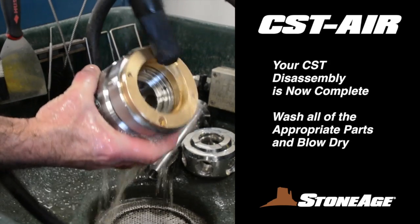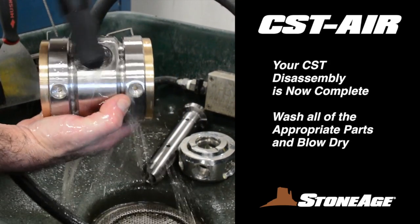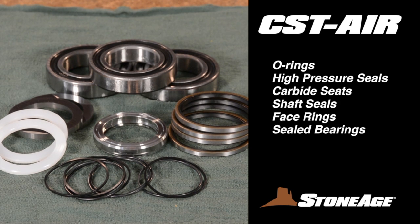Your disassembly is now complete. Wash all the appropriate parts in solvent and blow-dry. Examine all the parts and replace the wear items with parts from your service or overhaul kit. These are the wear items: regular and backup O-rings, high pressure seals, carbide seats, shaft seals, face rings, and sealed bearings.